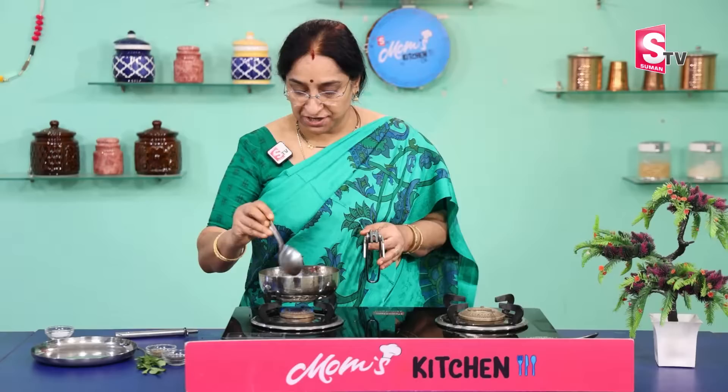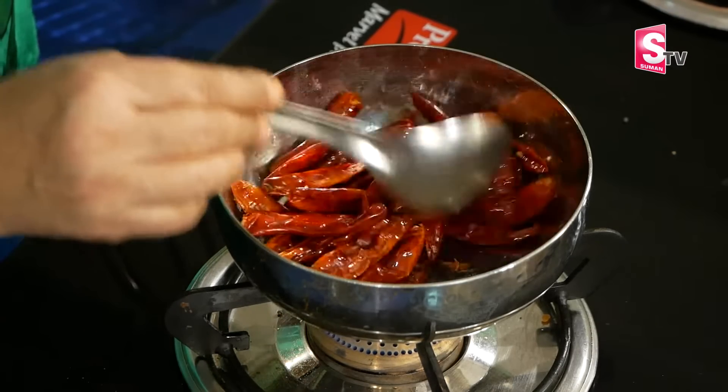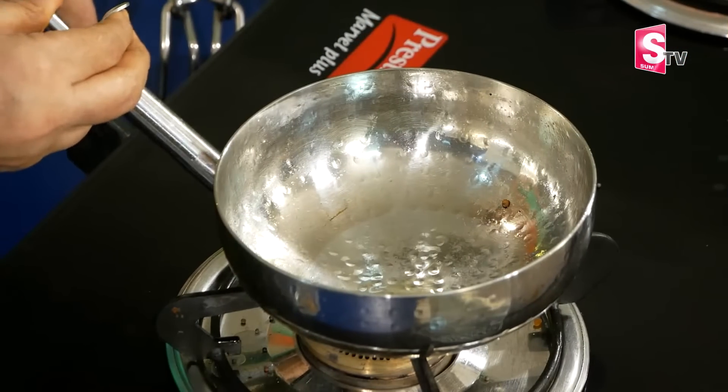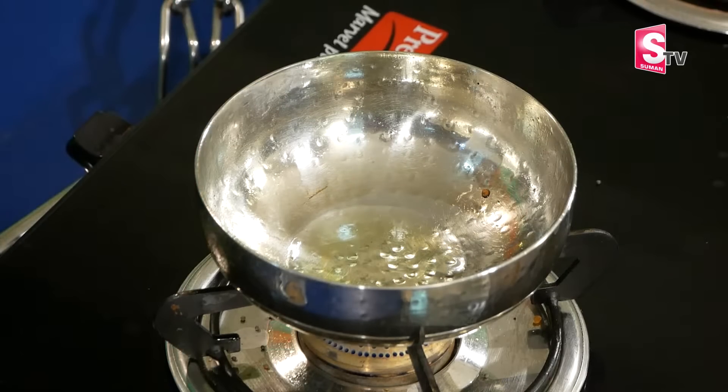The bread will be added on the bread, added at the bottom, and added at the top. It will be added on a plate. We will cut these on the top and cut the bread.